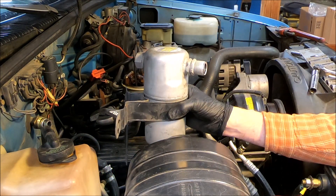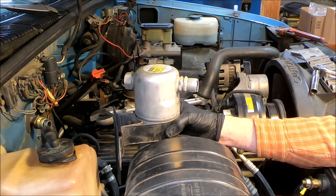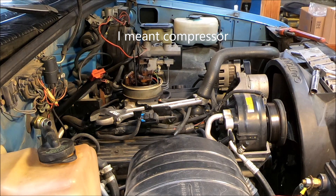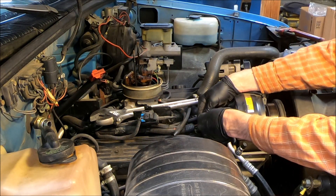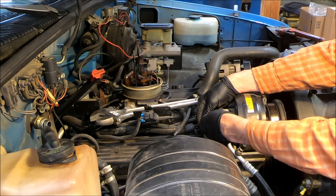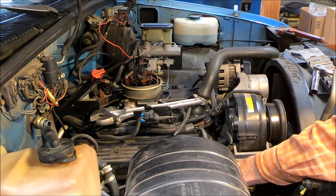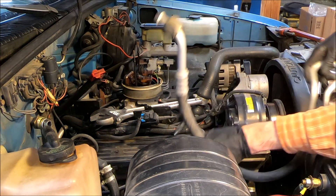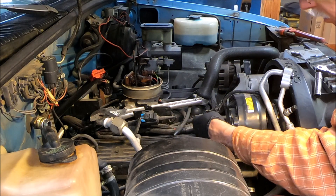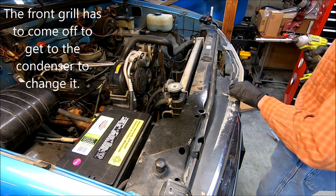This is the hose that goes out to the condenser — well, now it goes to the AC pump. Remember that goes under the battery cable. And the grill has to come off.